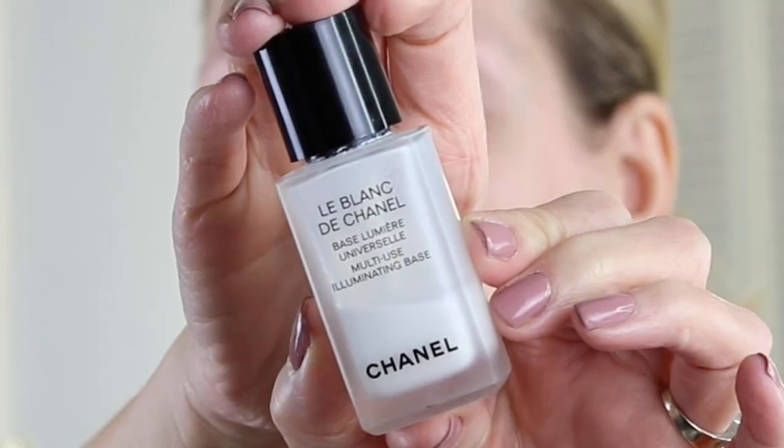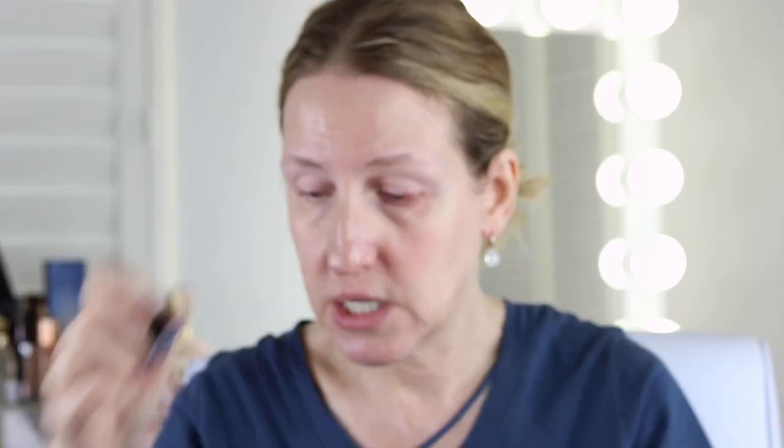The first thing I've been doing is using the Le Blanc de Chanel. This isn't a primer — what it does is it just creates a really nice, pretty, luminous look to your skin. I have oily-dry combination skin, but I just really like the way that this looks on my face.